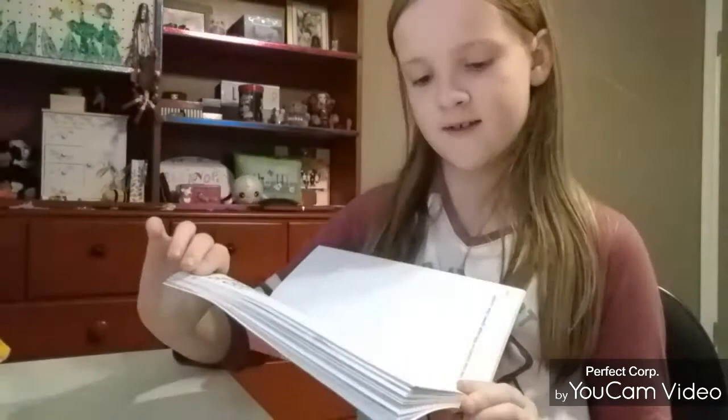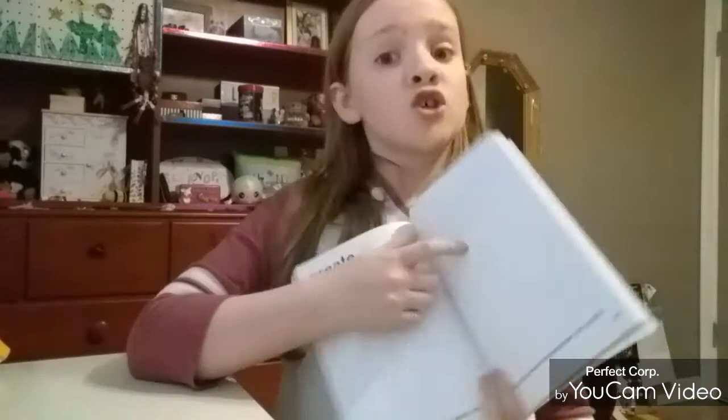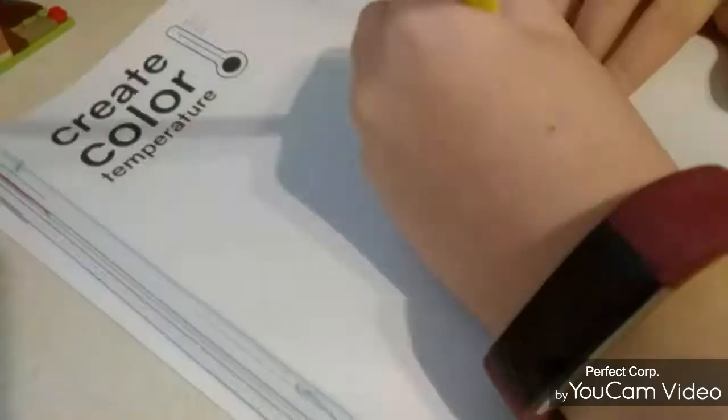I have chosen my page — it is page 126. It's Create Color Temperature. It says use warm colors on this page and use cool colors on this page. So let's start.